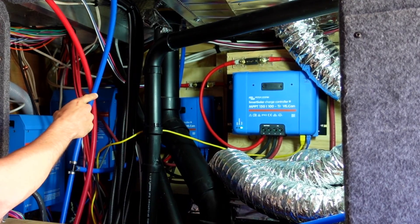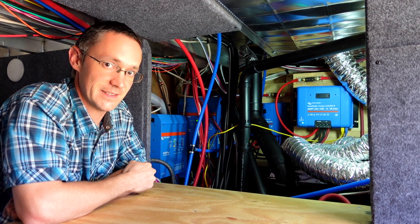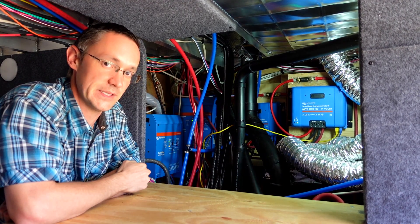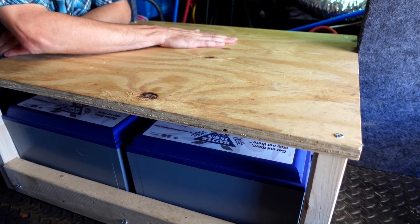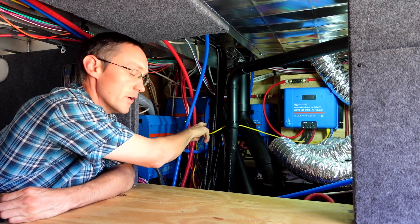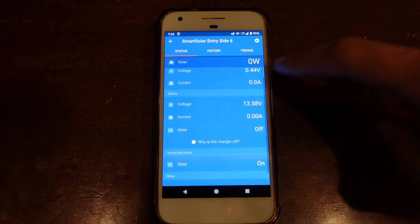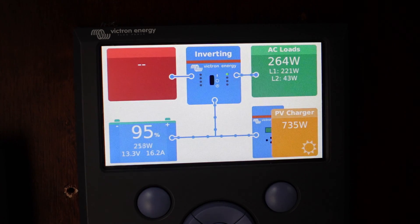I mounted three solar controllers in the compartment much the same way as the inverters. The two-gauge wires from the roof come in from the back and connect to each corresponding controller, which are then connected to the battery bank. They all communicate with each other and the hallway control panel over Cat5 data cables. Configuration was done over Bluetooth with a Victron app on my phone, and the control panel updated itself as soon as the data cable was plugged in.